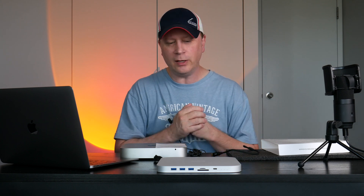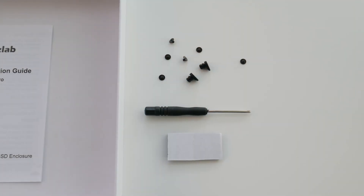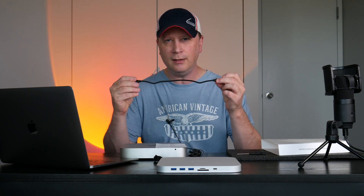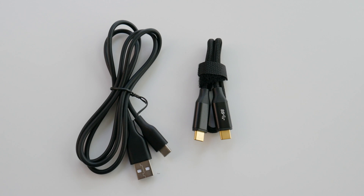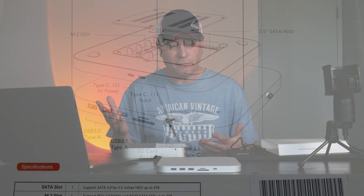For installing drives, it comes with a small screwdriver tool and four screws. Screwing them in can be a little bit of a pain, but it's not a big deal if you're not changing hard drives frequently. You also get two cables: a braided USB-C cable that connects to your Mac Mini or other device, and a USB-C to USB-A data cable. It also comes with screws and grommets to hold in the NVMe drive. Overall, everything included is good — it's been working great.